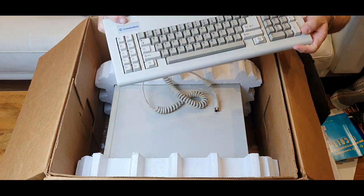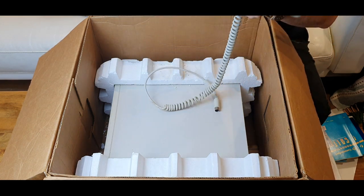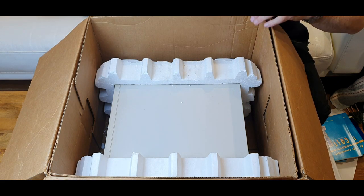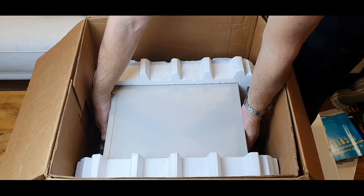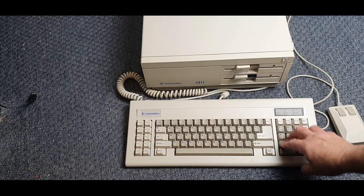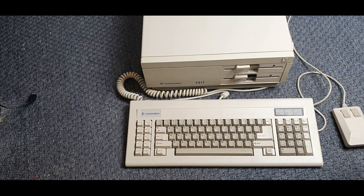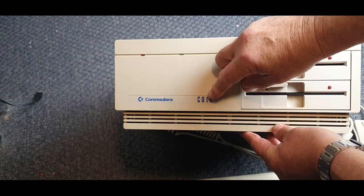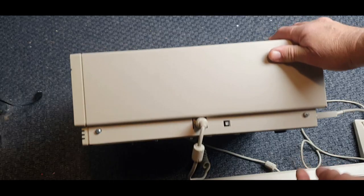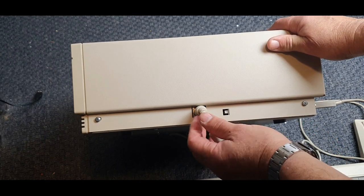We've got the standard IBM-style keyboard — very nice — with that Commodore badge on the top. No label on the back. And the computer — again, this has got the polys on it. We've got the computer, and we've got the mouse that plugs into it. Commodore badge with Colt on it, the two floppy drives, and the chicken head. On the side, a couple of screws to remove the case, a reset button, and the port for the keyboard.